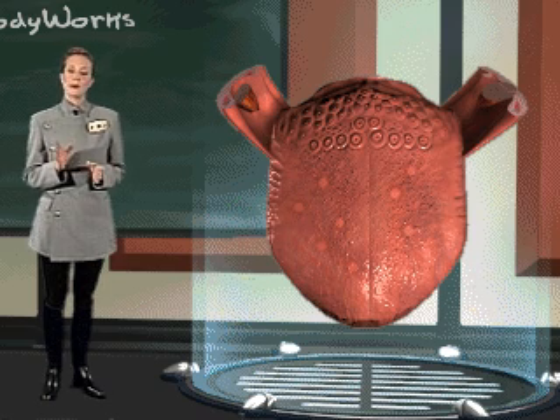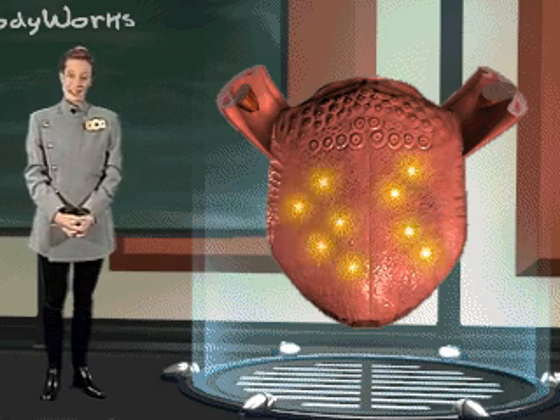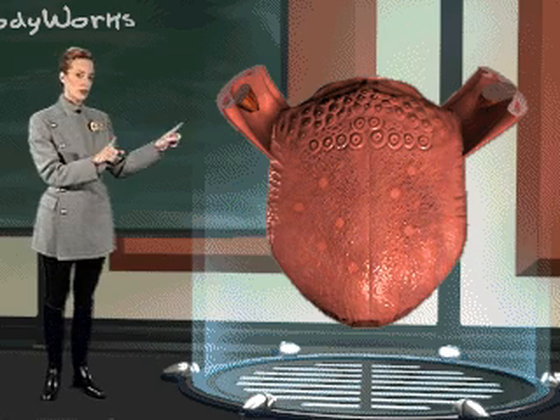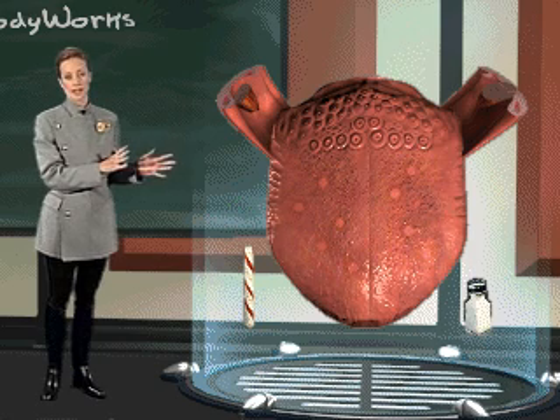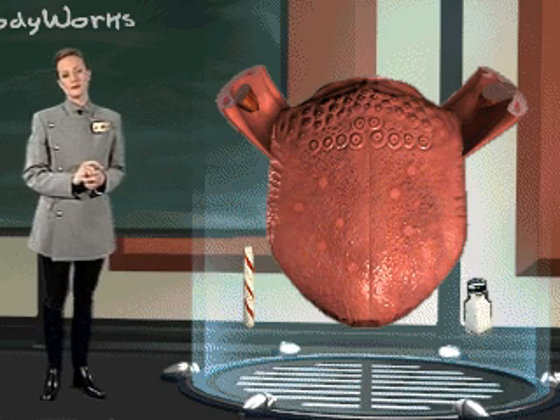The fungiform papillae are the most abundant. They cover the tip and outer edges of the tongue. These papillae are responsive to the sweet and salty tastes that are distinctive in many foods.